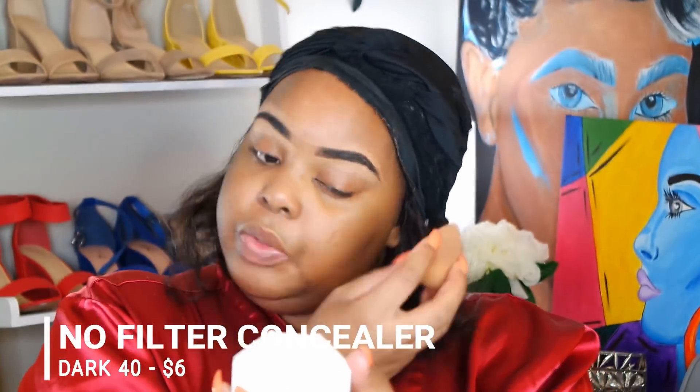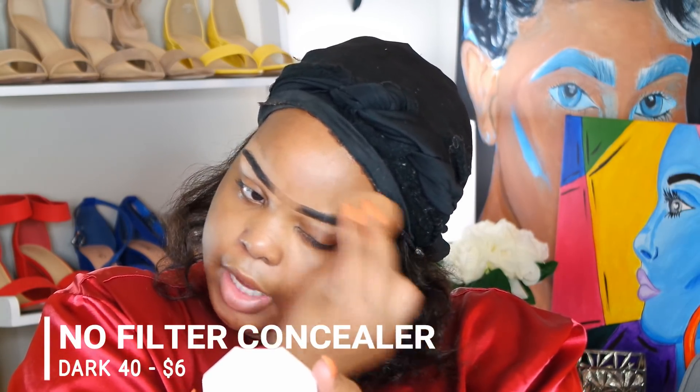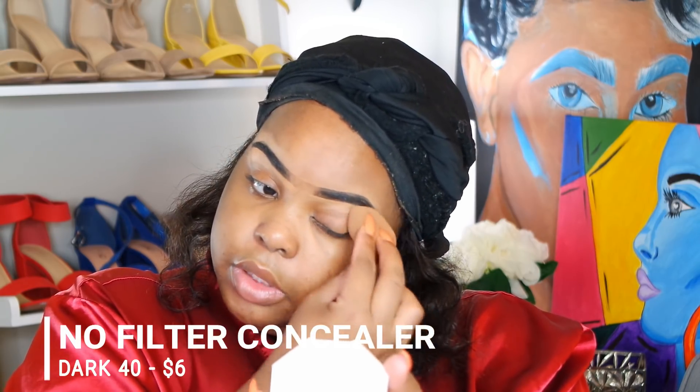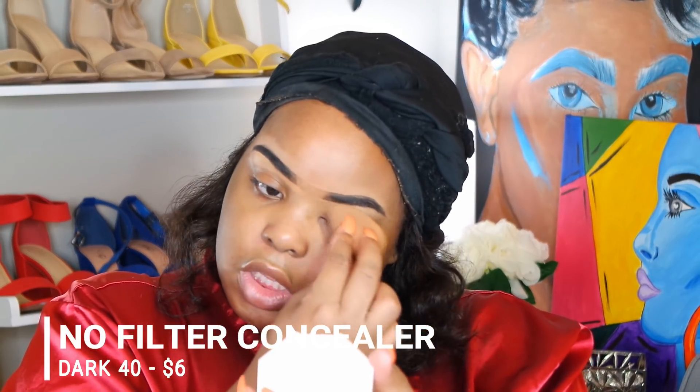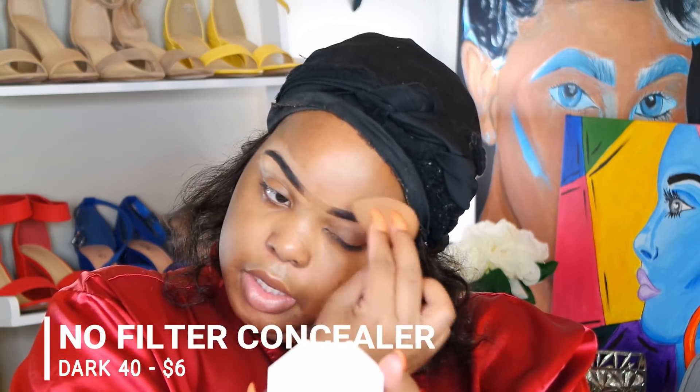My beauty blender is dry — I don't wet it. You'll see when I actually blend out my under eye, I just spray my face before I do it instead of wetting the beauty blender, because that takes off a lot of product. I know some people swear by it, but it blended out pretty easily.